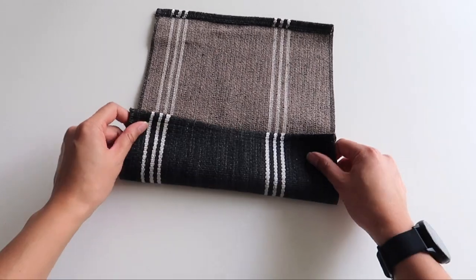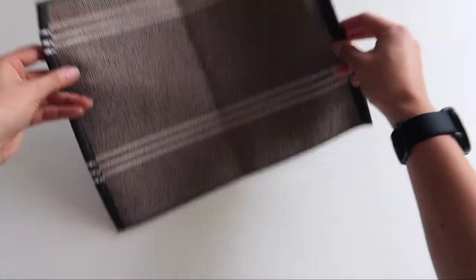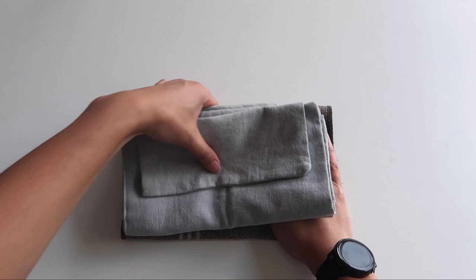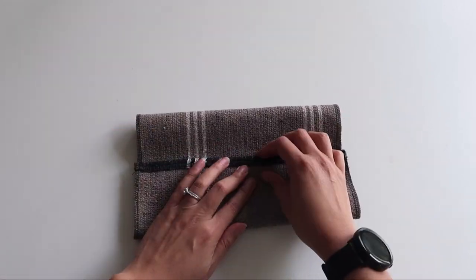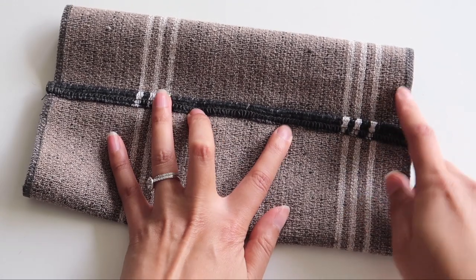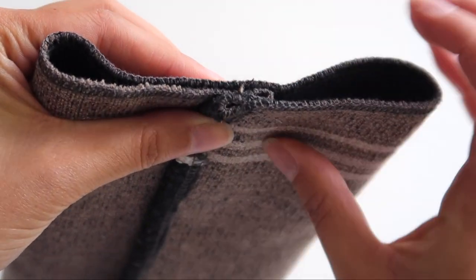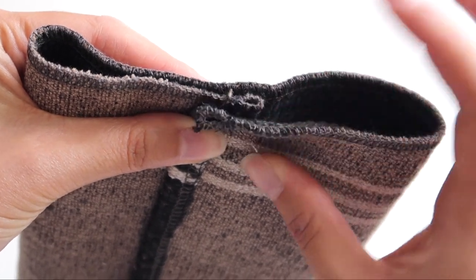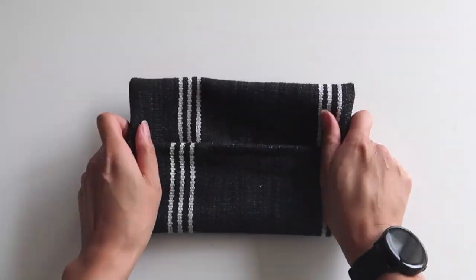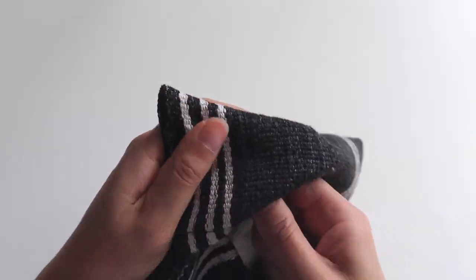Once those two opening edges are sewn down, you can see they'll create a very neat little opening for your pouch. To finish off the pouch, fold the right sides together. You can butt the edges together flush, or overlap them a tiny bit — overlapping means there's less risk of things falling out from the front. Once it's sewn up, just turn it out the right way. Because the fabric I used was a little thick, I used an unpicker to push out the corners of the pouch so they're sitting a little bit nicer.